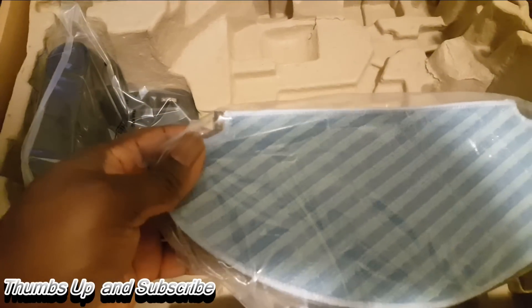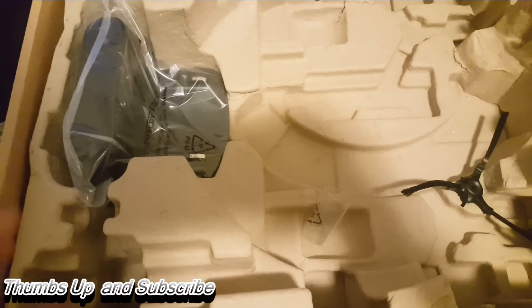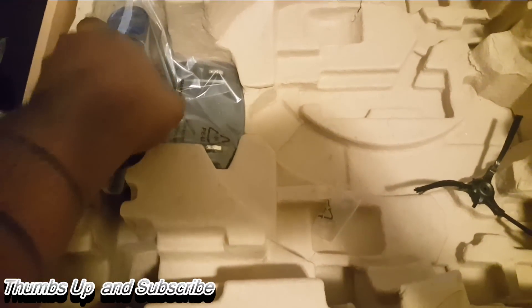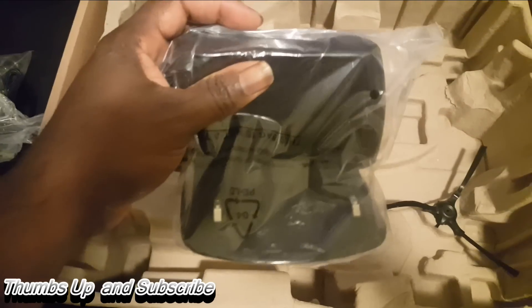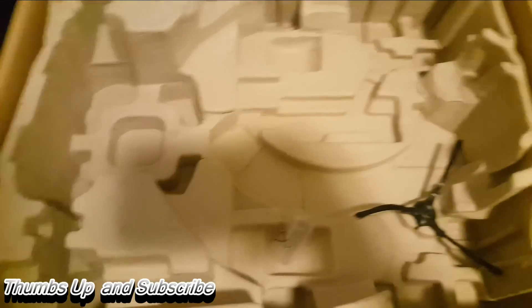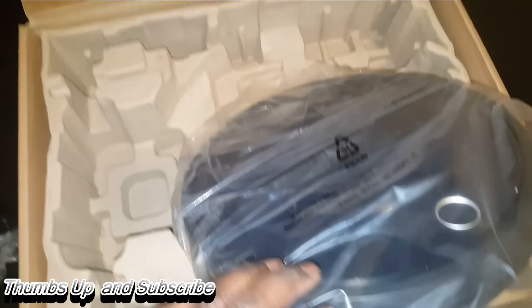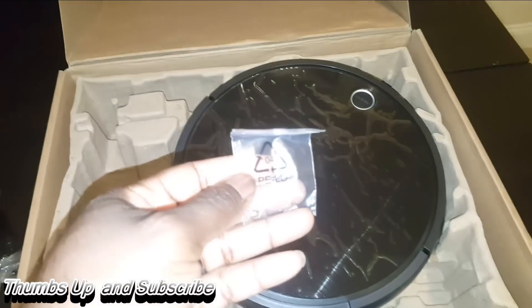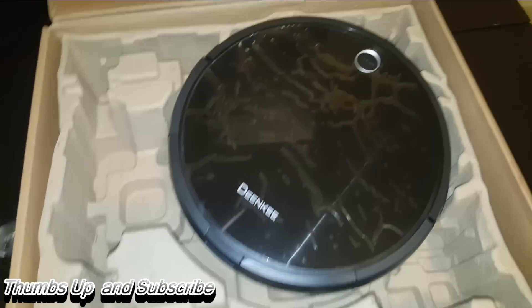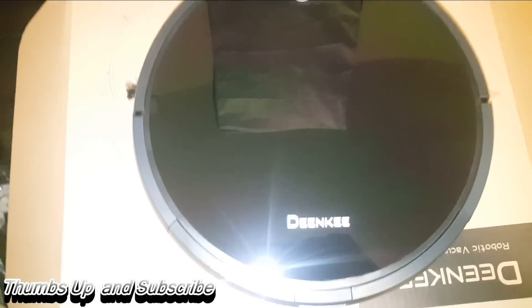Behind this massive unit you're going to see the mop attachment. Believe it or not, you do have the ability to mop — you just attach it at the bottom of the unit and then add a little bit of water to it. You also get the docking station here; the robo-vac will automatically return to it after it's done or running out of power. There's an additional cleaning brush included as well.